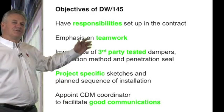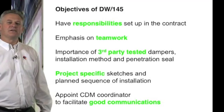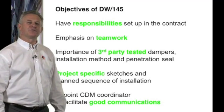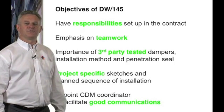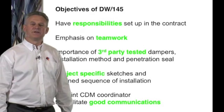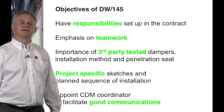The emphasis in the guide will always be on teamwork. It is important that the team works together, recognising not only what each individual has to do but how they work together to achieve the goal. It also highlights the importance of third party tested data.